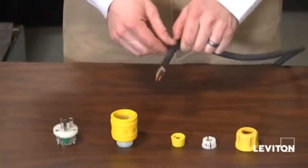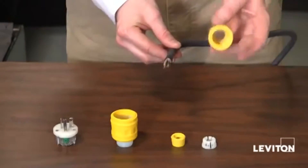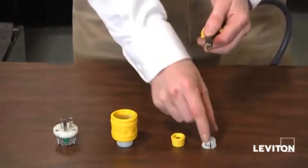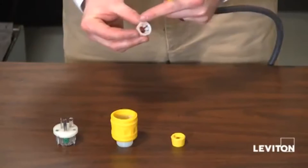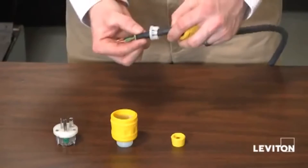In order to ensure the integrity of the plug, it's important that each individual piece goes on in the correct order. First, the nut. You want to make sure that the threads are facing towards the end of the cord. Next, the strain relief washer. Here, you want to make sure that the circular piece is facing towards the end of the cord — just like that.